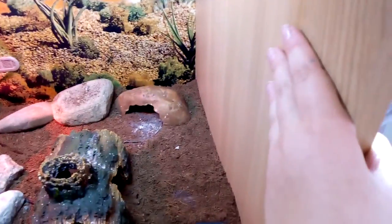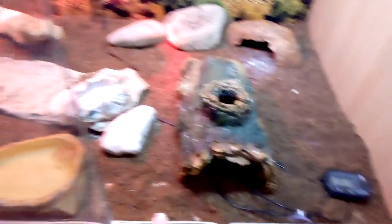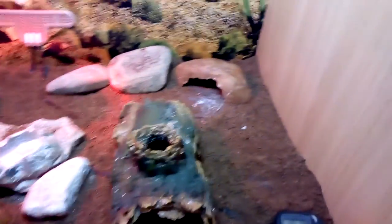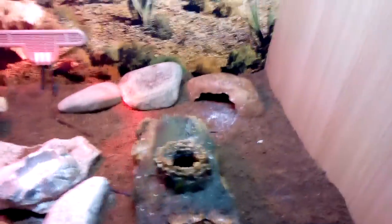The first thing you need is a suitable tank. I have a three foot Vivid Exotic wooden vivarium, which works perfectly for my little gecko. For a baby gecko, preferably a faunarium or a two foot vivarium. My gecko lived in a faunarium for six months, so I moved her into this bigger vivarium and she seems to be doing fine.